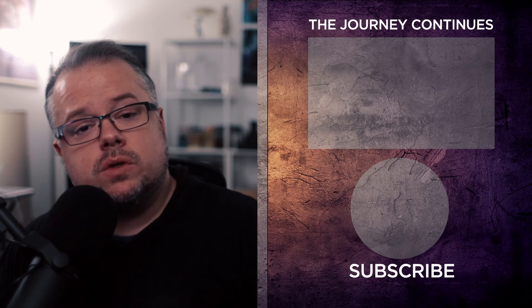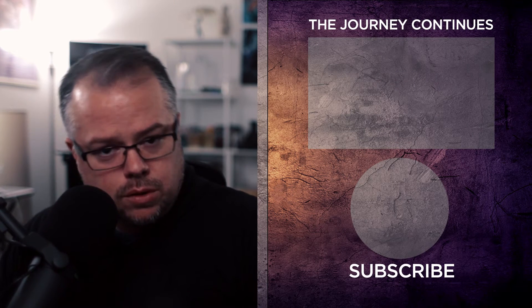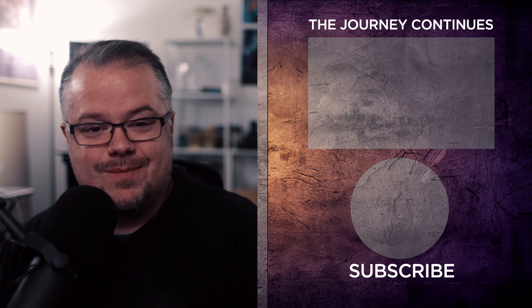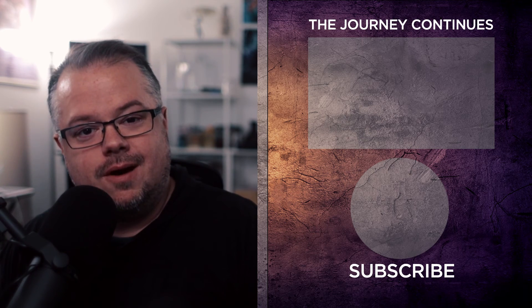If you liked the content in today's video, give it a like and consider subscribing — new content debuts each week in photography and Photoshop education. When you subscribe, hit the bell icon to be notified. Thanks so much for watching, and until next time I'll see you out there in the world of Photoshop.